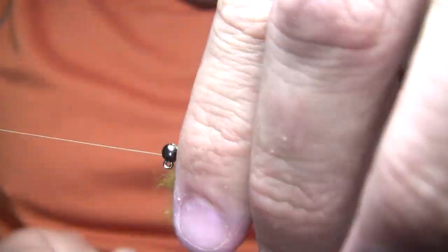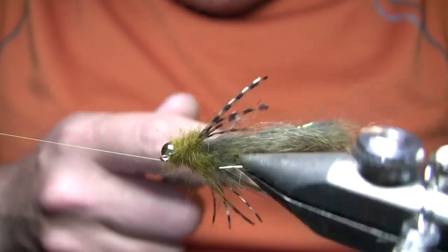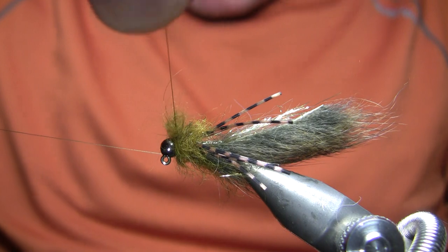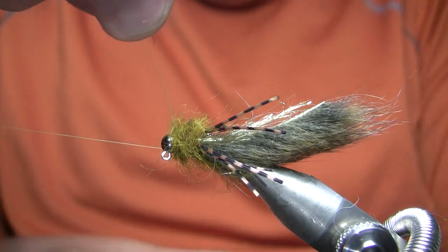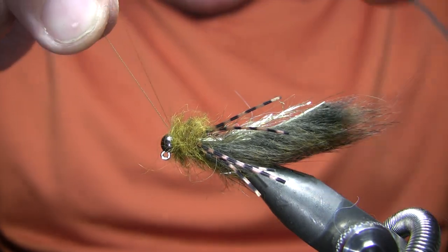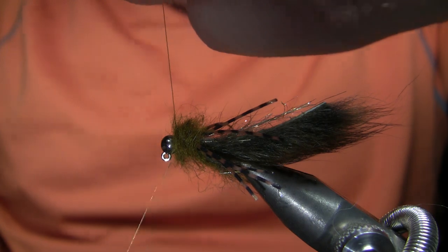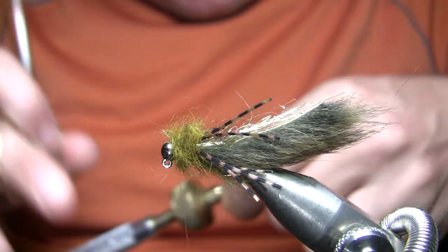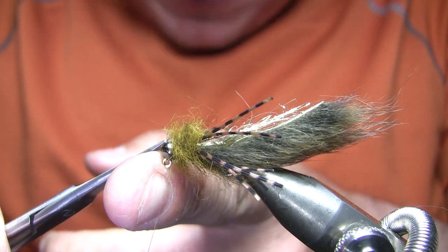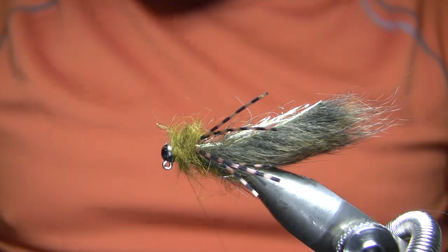Then I'm just going to wrap kind of a fuzzy head right here on the fly. This is one case in fly fishing — they're pretty rare — but this is one case where kind of more is more. I want a big bulky head because it's going to compress some in the water, I'm going to brush it out, some of it's going to disappear, etc. Yeah, this is looking good. The sample fly didn't come out quite as good as I wanted, but like I said, this is still kind of an experimental pattern for me.